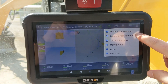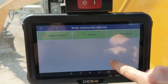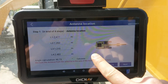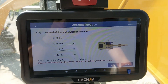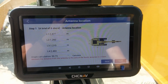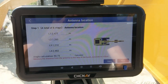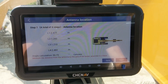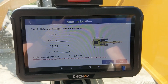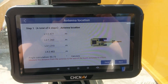For the position of the GNSS antennas, go into machine management, body measure and calibrate, then antenna location — and here you can see the values. This is best done with a GNSS device so that you measure in each position of the antenna. Measure the axis of the boom and then the center of the bucket, and then draw it out in either a CAD program or ask us for help.